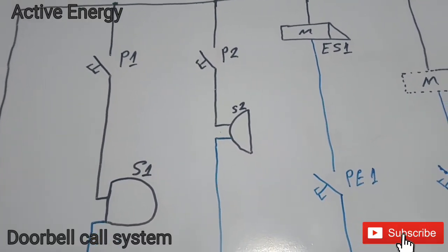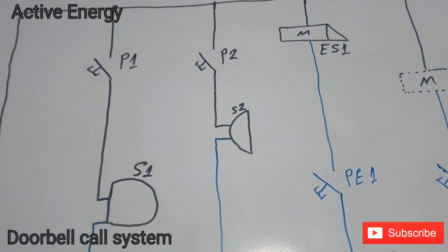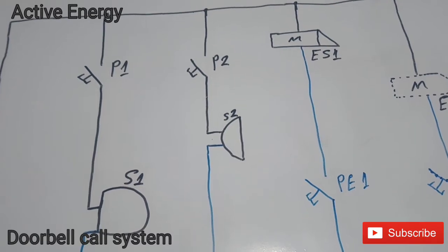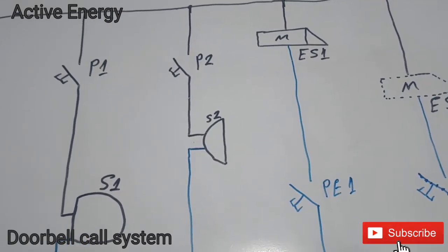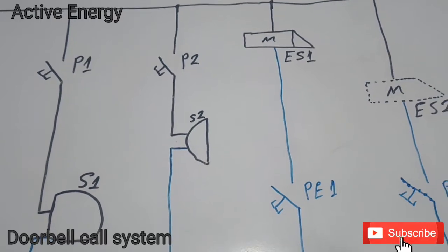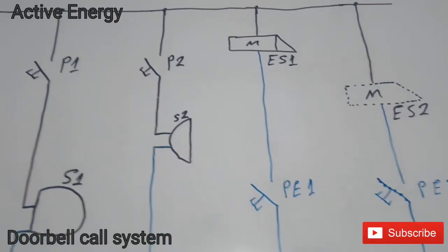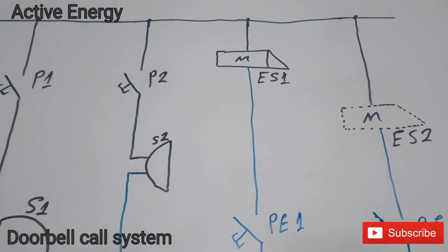The same phase wire will also give tension to the second push button — that is the push button at the front of your apartment door. And the same phase wire will again give tension to the electric lock.